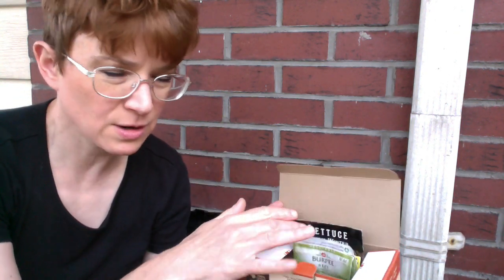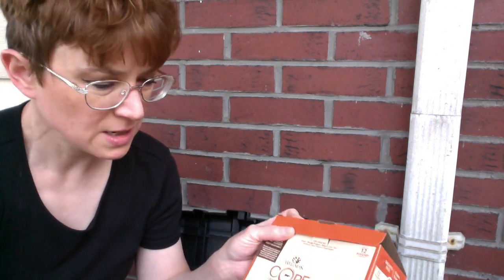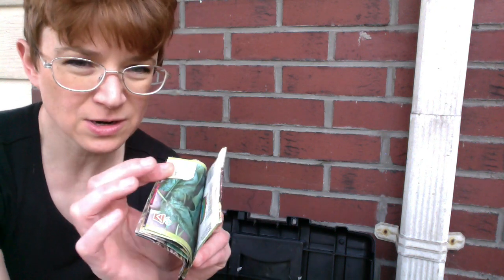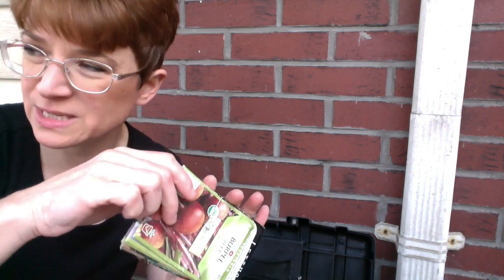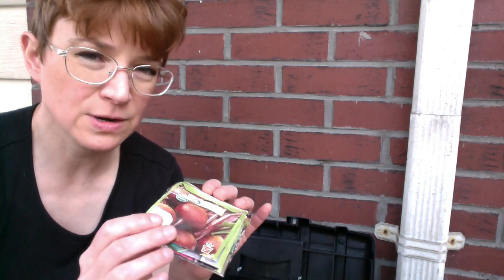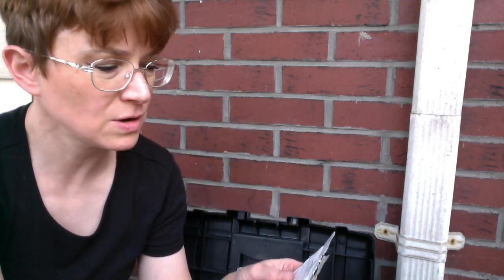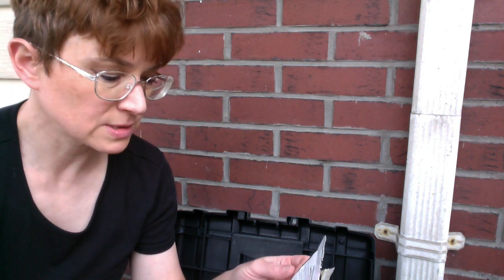If you want your seeds to breathe, you can put them in cardboard and just relabel the package. Just use whatever you have around the house. Once you plant all the seeds in a packet, what I do is — these are all the seeds I've planted and the packets are now empty — I just keep them paper-clipped together so I know what I've planted.